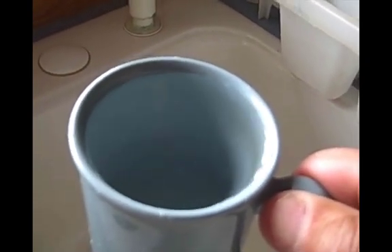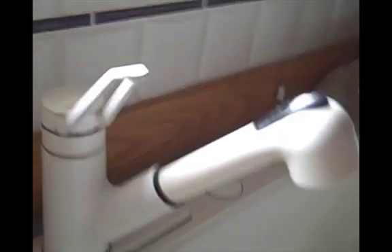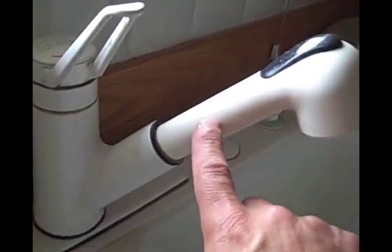And your job is to estimate the discharge or volume flow rate coming out of this faucet, and also estimate the velocity inside the faucet. So we're going to estimate the velocity in this part of the faucet.